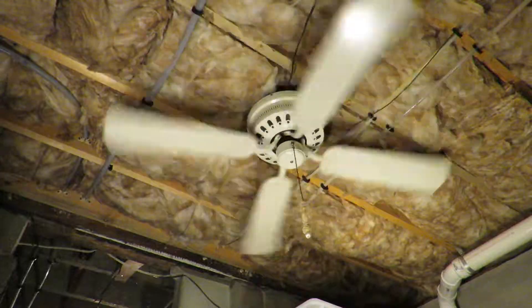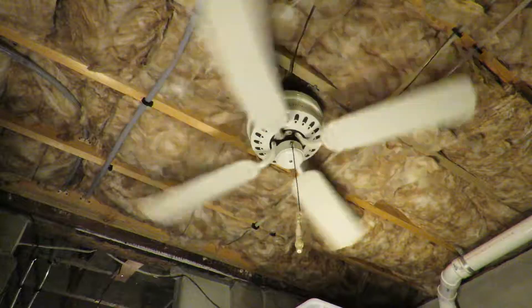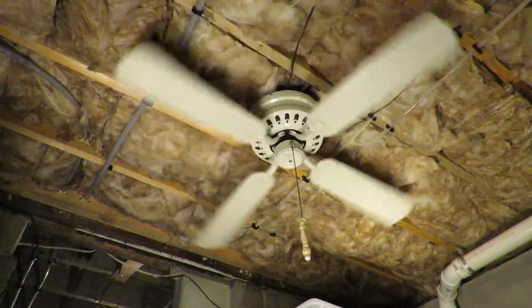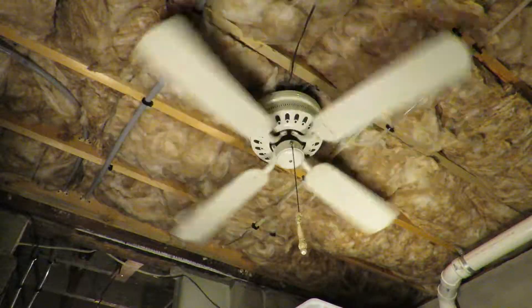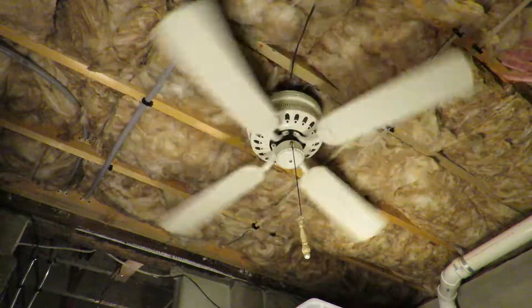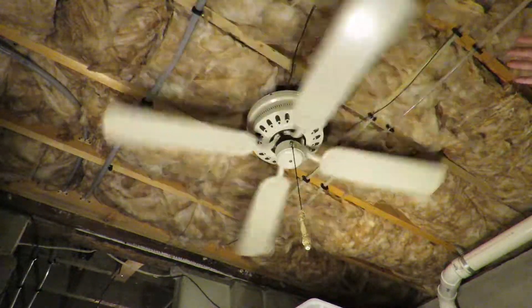Medium. And it was wobbling because I have it installed on a joist-to-joist extension bar, with the electrical box in the center. So it doesn't have any support on the sides.